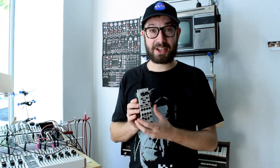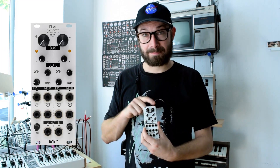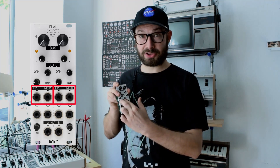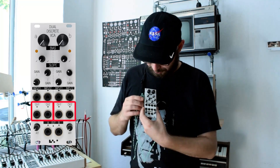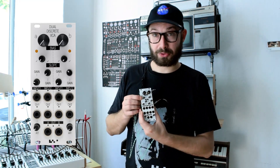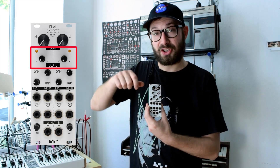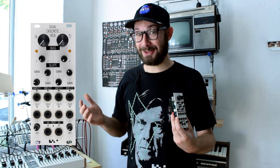Our Dual Discrete VCA consists of two channels, channel A and channel B, which both have discrete VCA cores — which means we didn't use any chips to build them. Both have two inputs for audio and two inputs for CV. You can set the gain for every input, and there's a slope control which allows you to set the slope of your VCA and change it smoothly from linear to exponential, which is really cool.